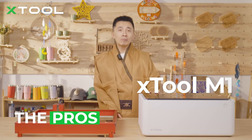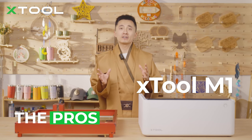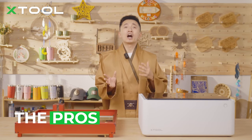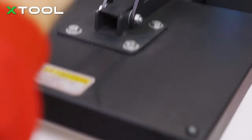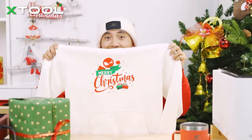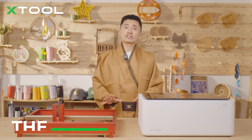The xTool M1 laser machine can help with this, as it has an auto-focus setting because it has a built-in camera. You can just place your material in and operate everything on your software. Plus, the xTool M1 also has a blade module that can cut through paper or vinyl.